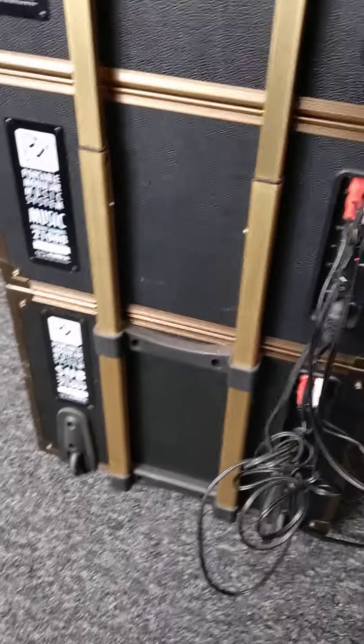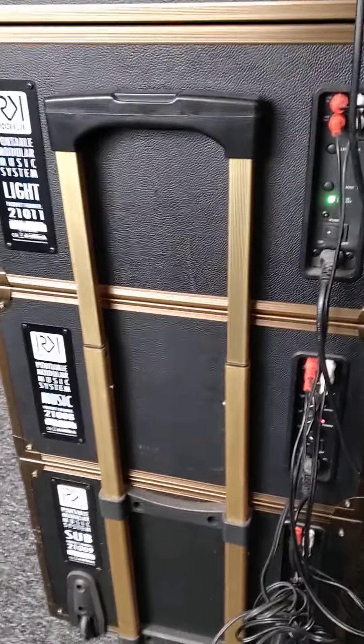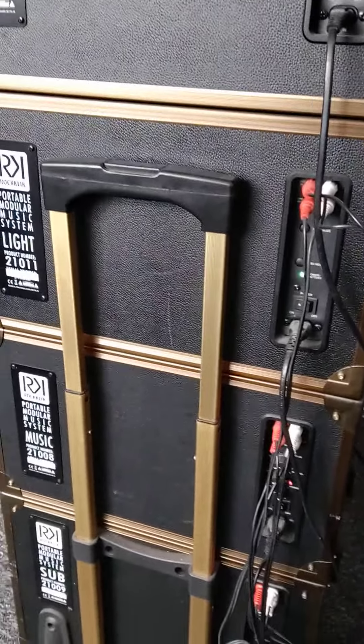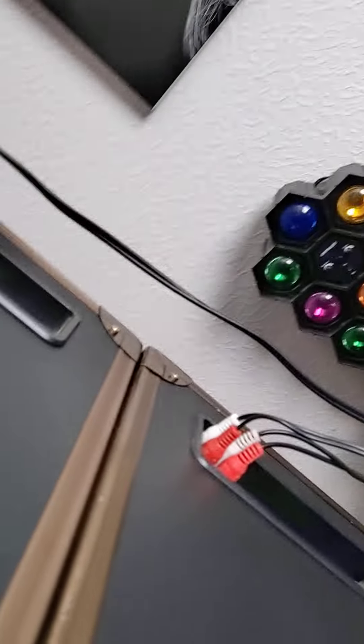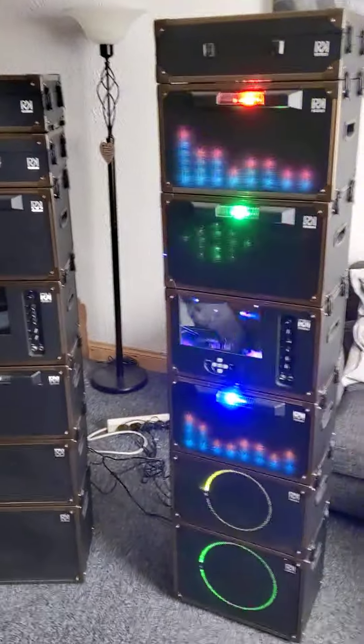Hi, this is my Rockklik sound system. I've got more on my system than what you would get when you buy it new. I think it's five sections you get when you buy it — I've got two extra light modules on. I'll show you from the front in operation so you can see it running.